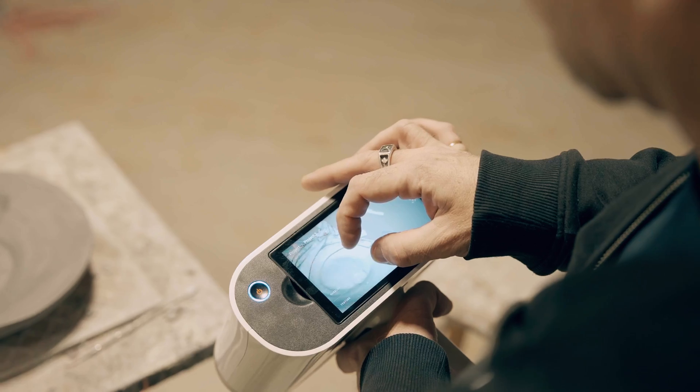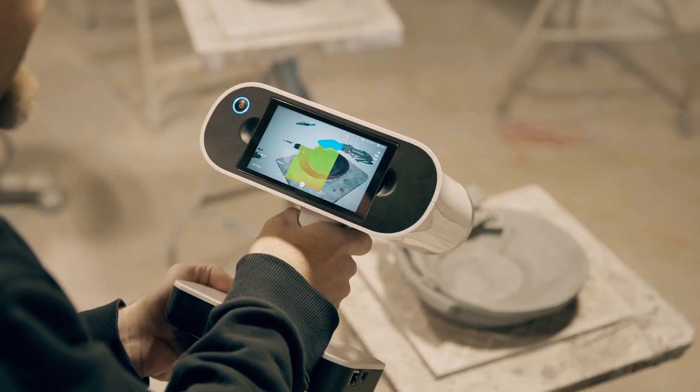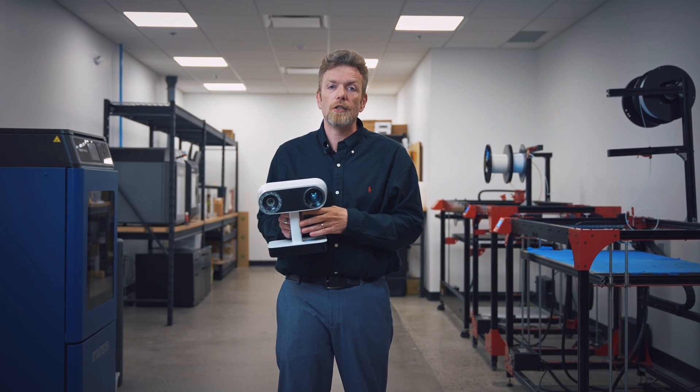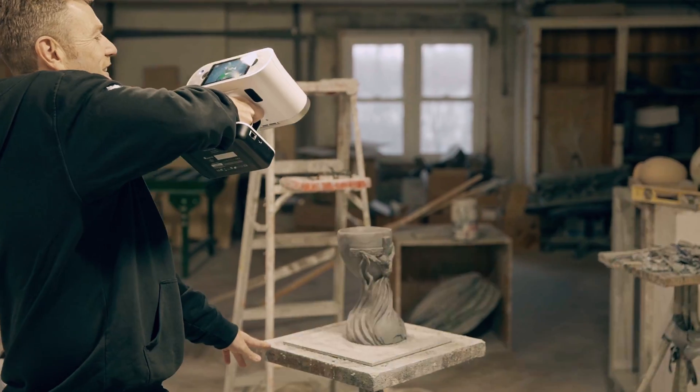There are lots of ways to 3D scan, as we've talked about in previous videos. You can use your iPhone, you can use some low-cost photogrammetry scanners, you can use structured light scanners, you can use laser targeting dots. Every different method has its pluses and its minuses. This is a structured light scanner.